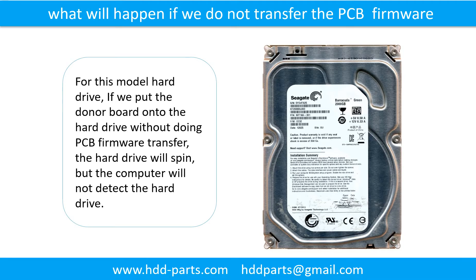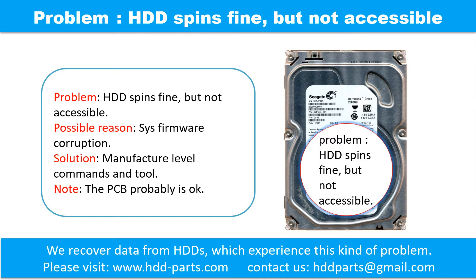What will happen if we do not do the PCB board firmware transfer? For this model hard drive, if we put the donor board onto the hard drive without doing the firmware transfer, the hard drive will spin but the computer cannot detect the hard drive. If the hard drive spins fine but is not accessible, one possible reason is system firmware corruption. The solution is manufacture-level commands and tools. Note: the PCB board is probably okay.